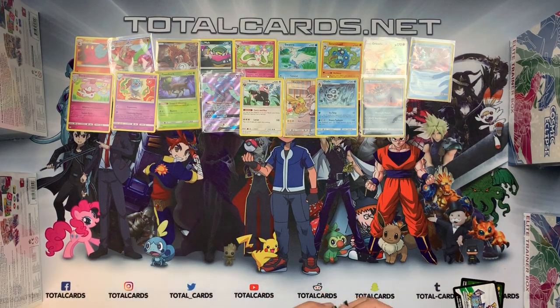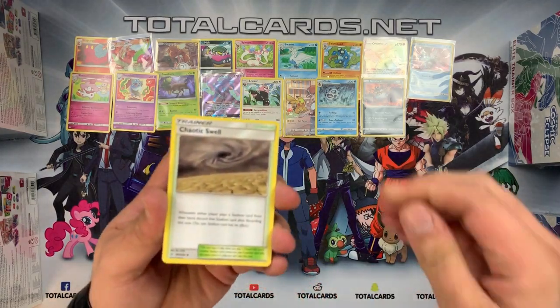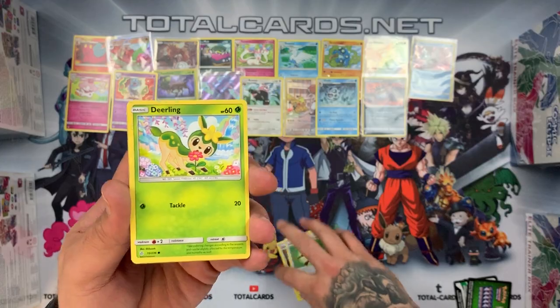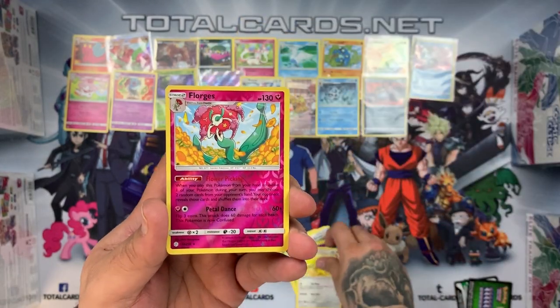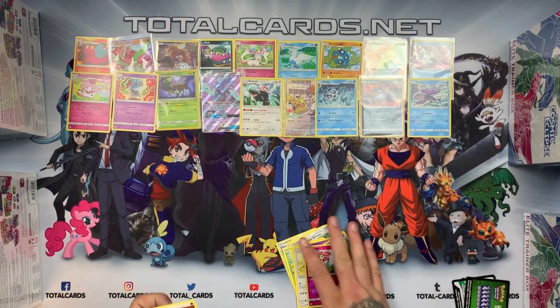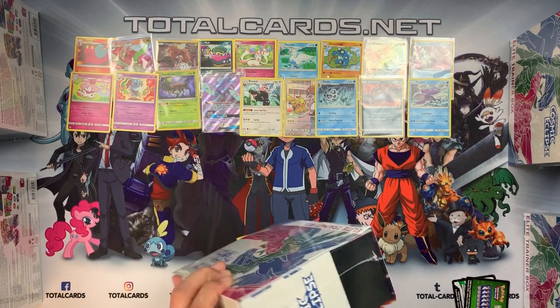On to the last booster. Will it be a white card? No. We have Chaotic Swell, Type: Null, Island Challenge Amulet, Dealing, Tediursa, Golett, Joltik, Helioptile — Flugris is the reverse — and the rare is indeed a Kyogre. Moving on to box number three.